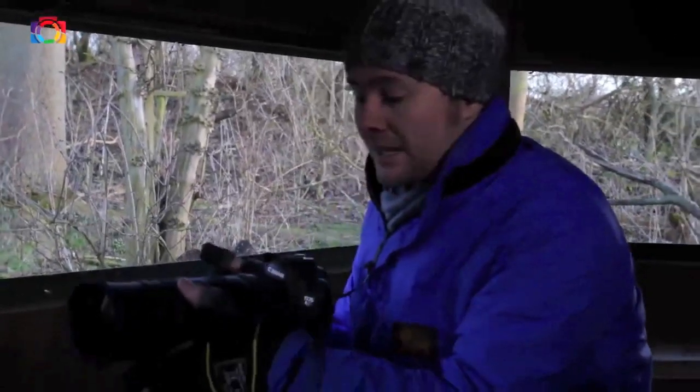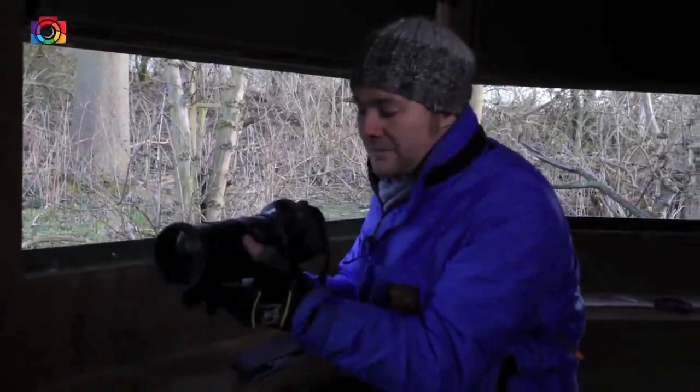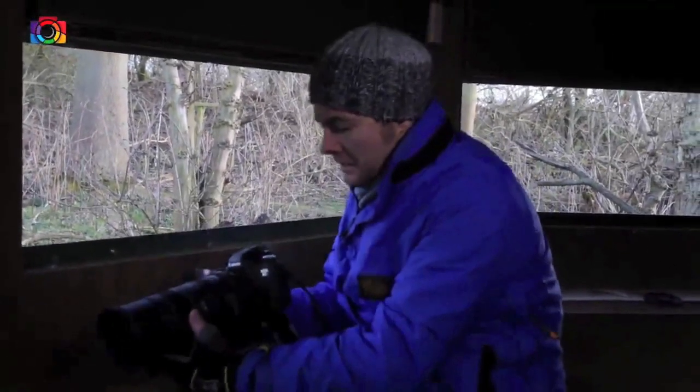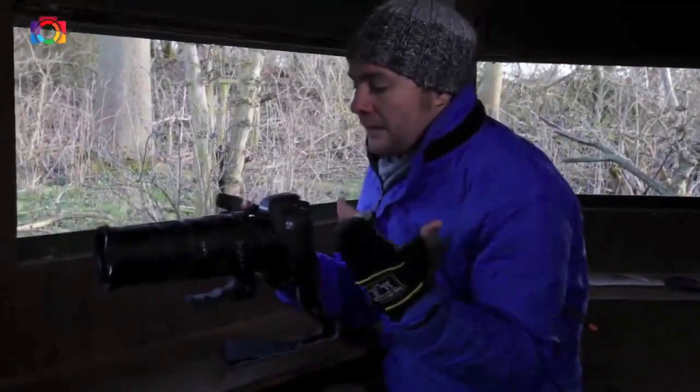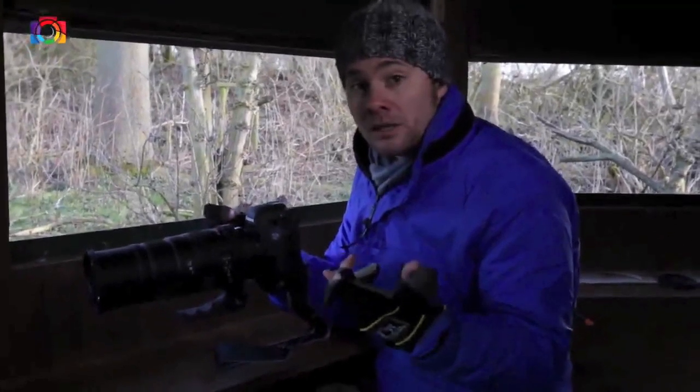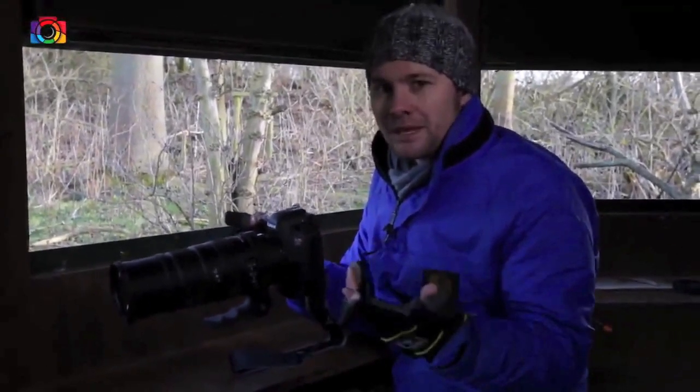Another great thing about this lens is it's optically stabilised, so if my hands do get a bit shaky, you should still get some good shots. It comes with a tripod collar, so it fits straight on your monopod, and it fits for Canon, Nikon, Sony, Sigma, and Pentax — so whatever camera you have, you should be able to get this lens.